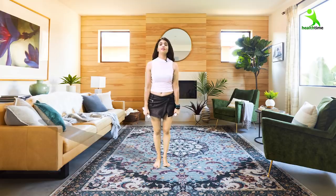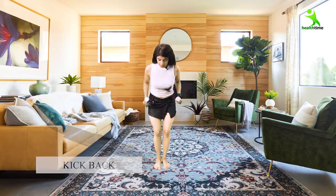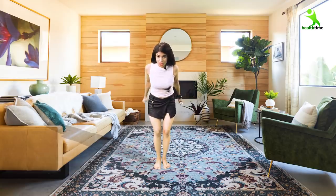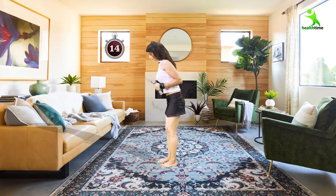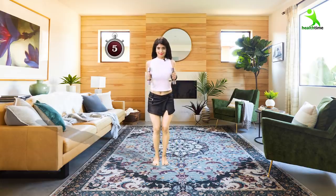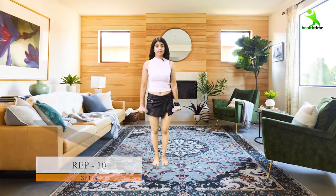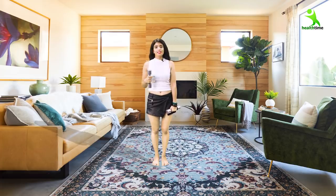Now let's move to the second exercise, which also uses dumbbells. Fold the body forward and bring the dumbbells up, then take them back to stretch the muscles from the back. I'll show you from the side. Do 10 reps for 4 sets — that's 40 reps. Rest for about 10 seconds between sets, then move on to the next exercise.